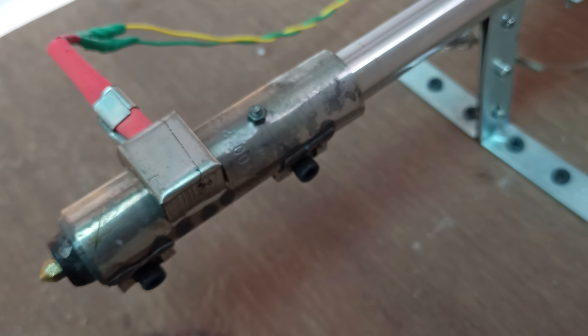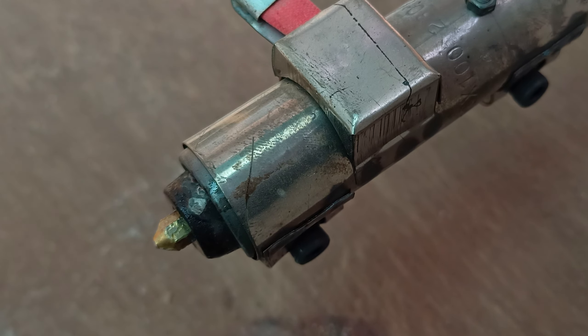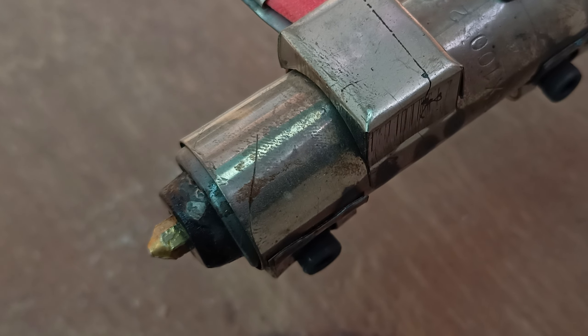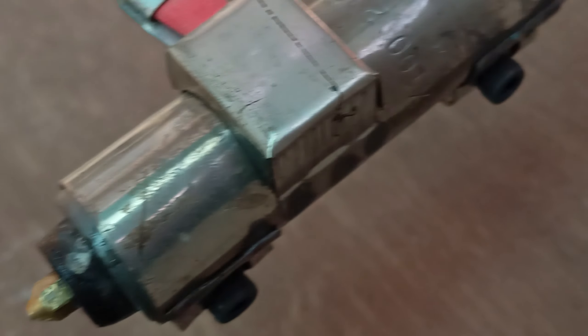The heater is 100 millimeters long and 16 millimeters in diameter, and it can reach up to 300 degrees Celsius. I'm running it at 170 degrees Celsius to produce good quality filament, and it was sourced from a local manufacturer.